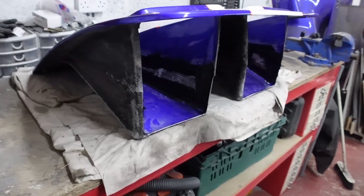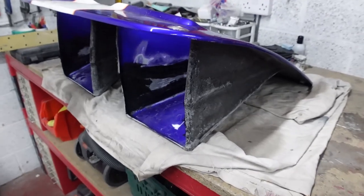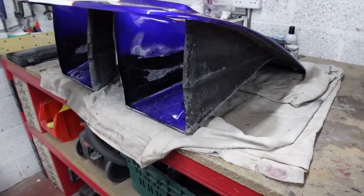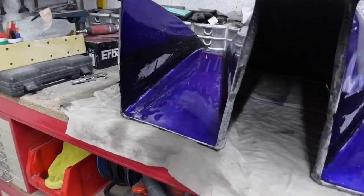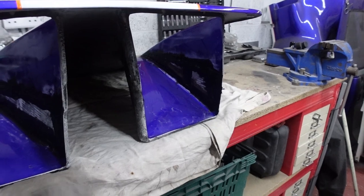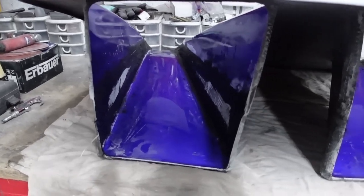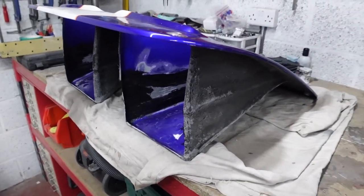I'm forming the return edges you can see around the front of the nostrils — again done the same way with cardboard and masking tape. Once all of that was dry I took off the cardboard, gave it a quick knock back with the DA sander, and now I'm on to the P40 stage. I've just got a thin coat of P40 on the inside which I'm waiting to dry before getting in there with the DA to start knocking it into shape. There's still a lot of work needed on the outside to get everything flowing nicely.